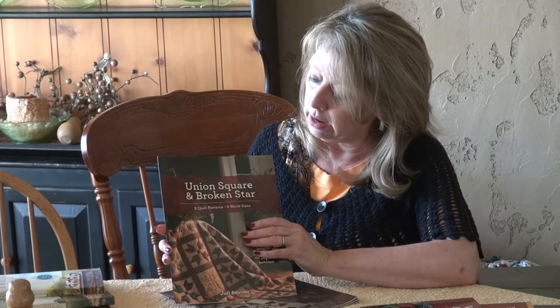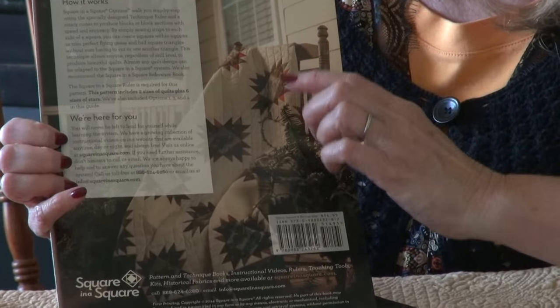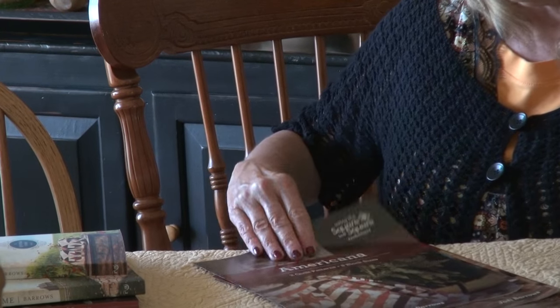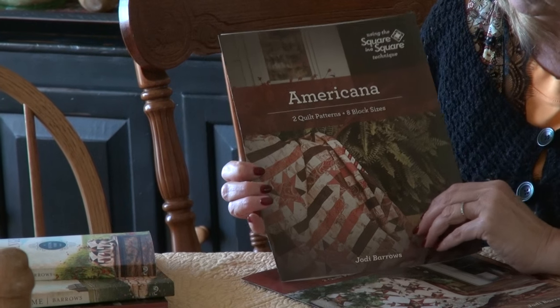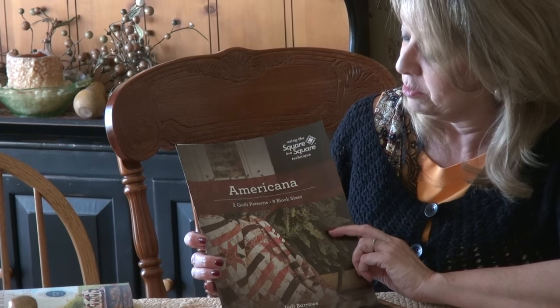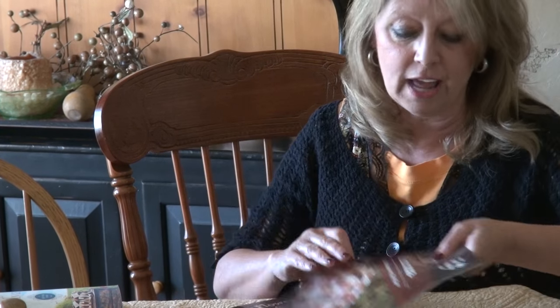This one is Union Square and Broken Star — on the Union Square block it's great to do a focus or fussy cut inside the center, and my Civil War fabrics with soldiers on them are great ones to put inside there. Maybe you want to offer that with new fabrics coming from Studio E. The Double Star. Our famous Americana — for close to 20 years people have been making this beautiful flag quilt. I know it's gone to lots of soldiers and I'm really excited about that, as it's a warming and blessing for those who put their lives on the line for us.